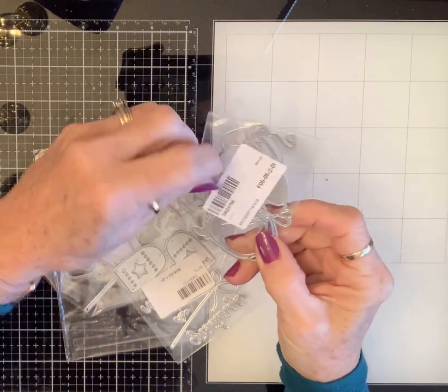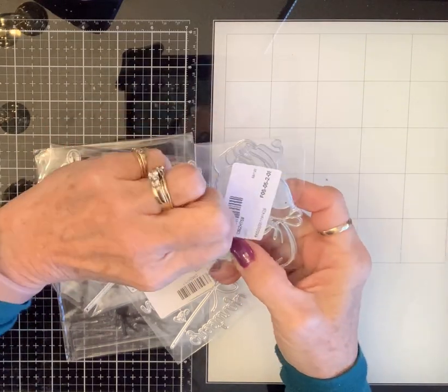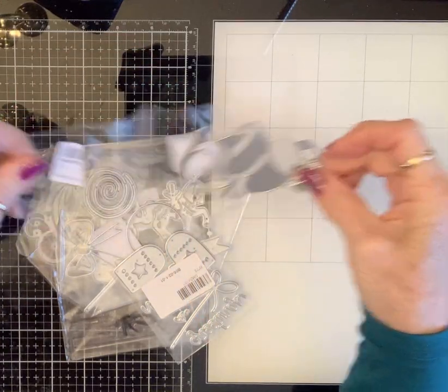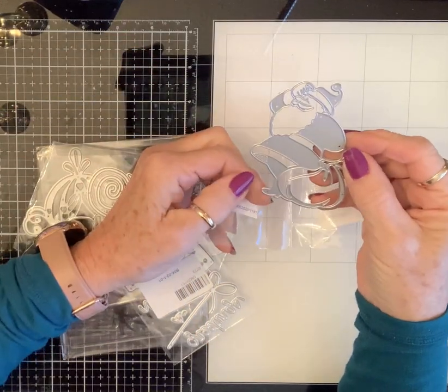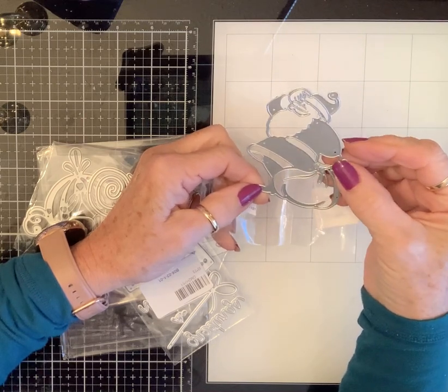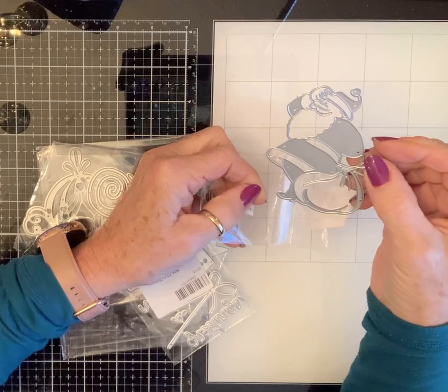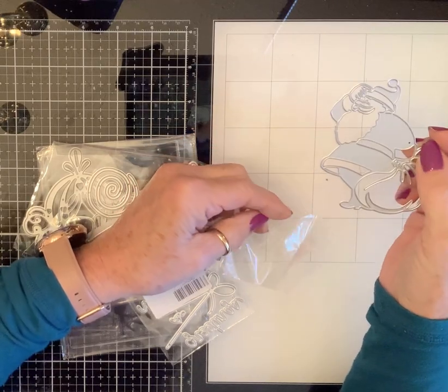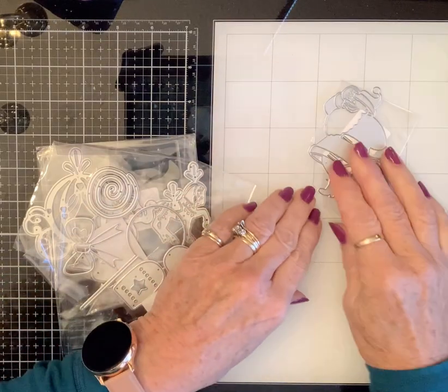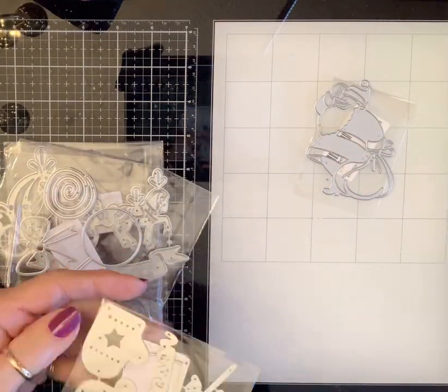Okay, so I got this vintage-looking Santa. Y'all know I love me a vintage anything. Look at him, I just love him. He's got his bag, and he's scratching his head going, 'You say you were what? Good? Hmm, I don't know about that.' Ha ha ha ha ha!